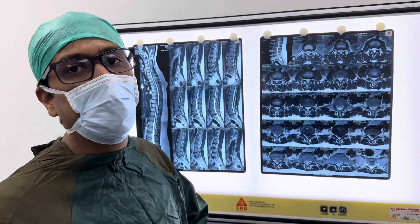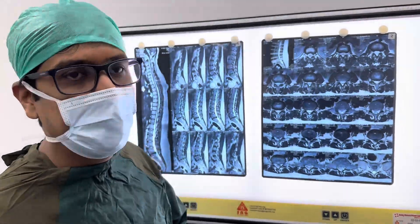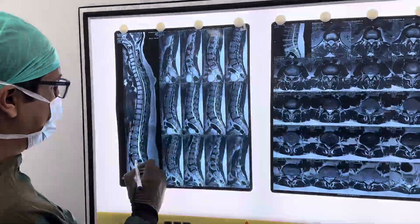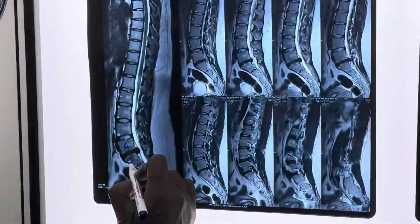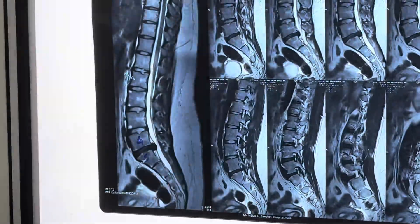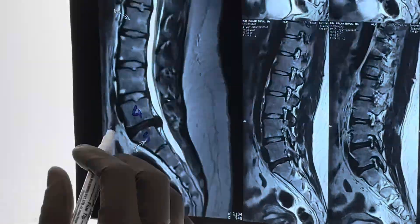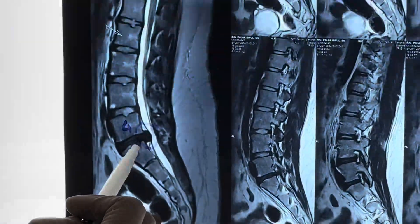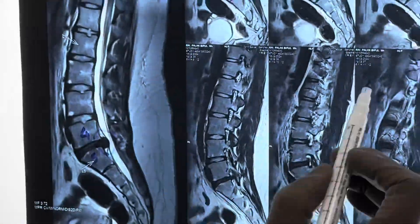We will show you how we do endoscopic spine surgery. This is the OT environment and here you can see this is a young girl with L4-5 disc prolapse. The disc has come out and it is hitting upon the L5 nerve root which is supplying the left lower limb.